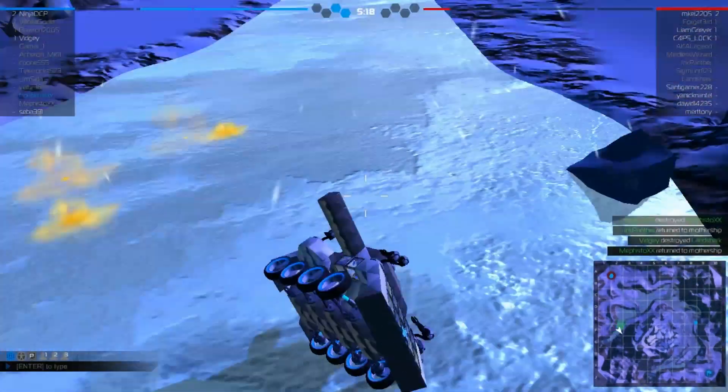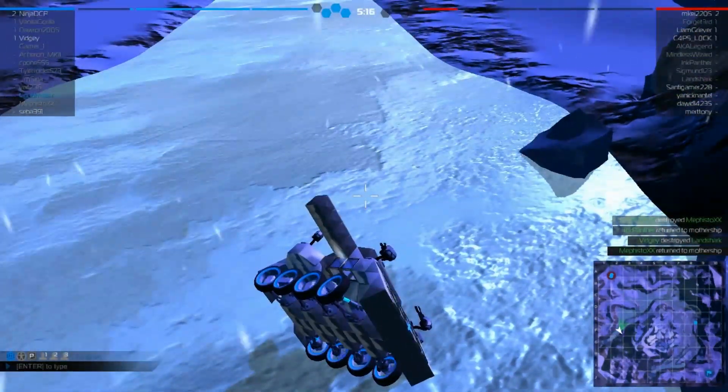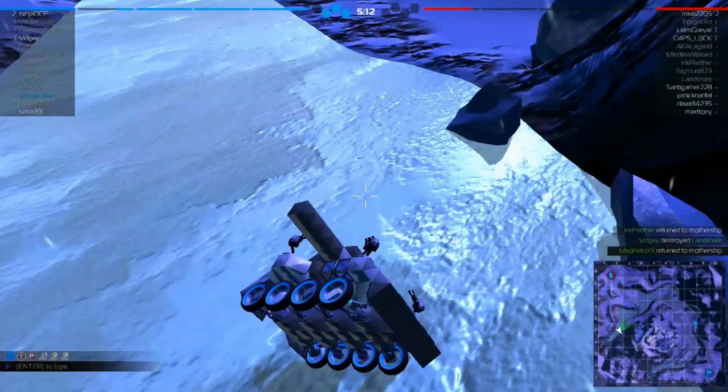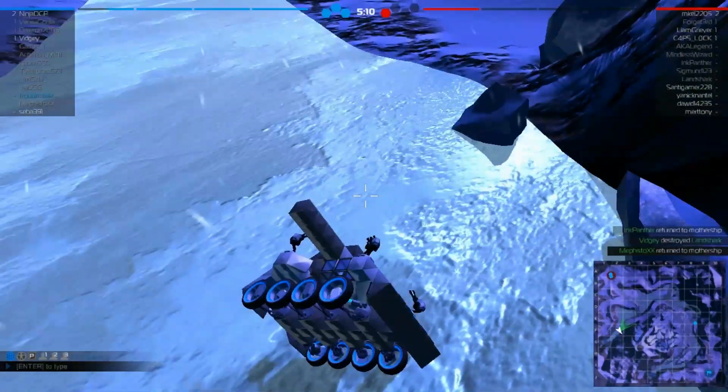My goal was to make a tier-one tank. This was my first attempt — I tried to add wings to make it balanced, but it ended up starting off sideways, so it didn't work out so well.